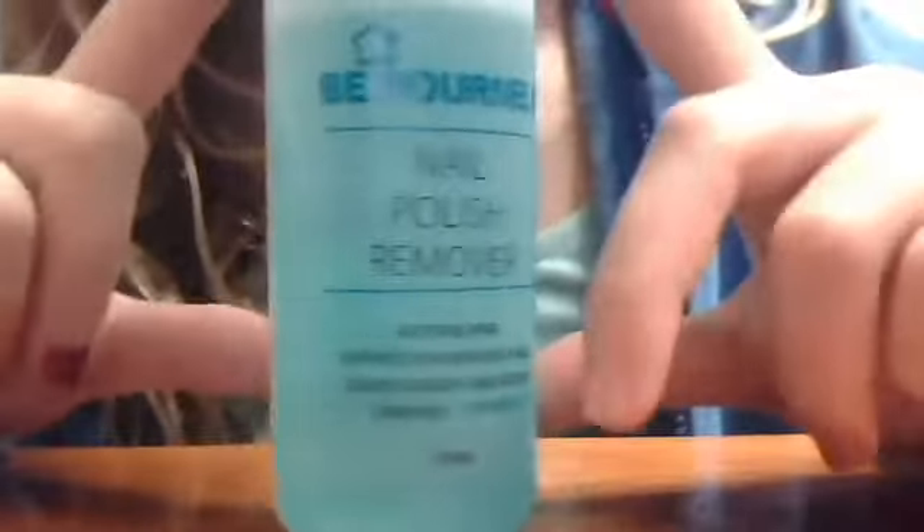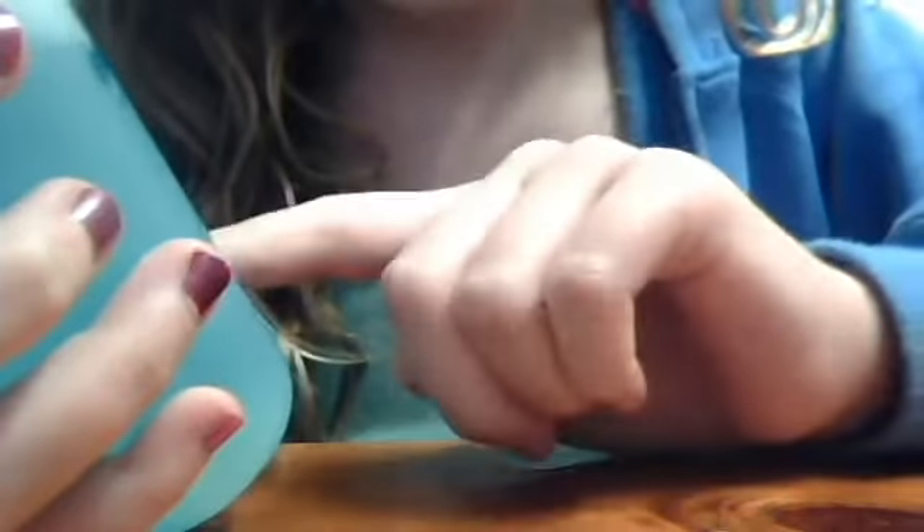With my nail polish remover — it's the Be Yourself nail polish remover and it is like the best kind in Australia. Be Yourself is the best brand of makeup, really good. And it's acetone-free, suitable for artificial nails, cleans quickly and gently, contains vitamin E.